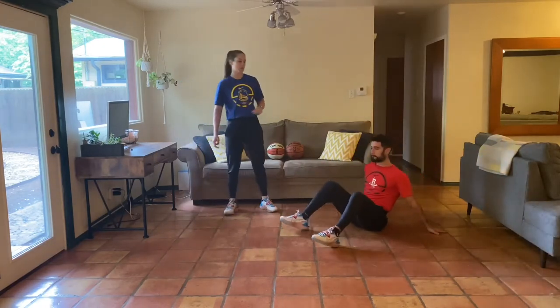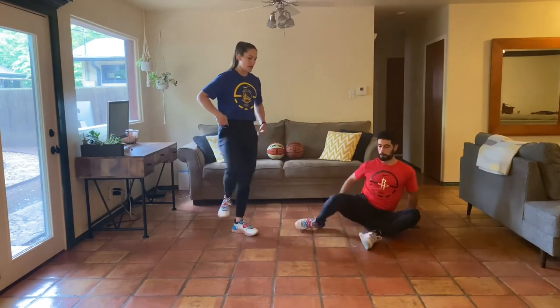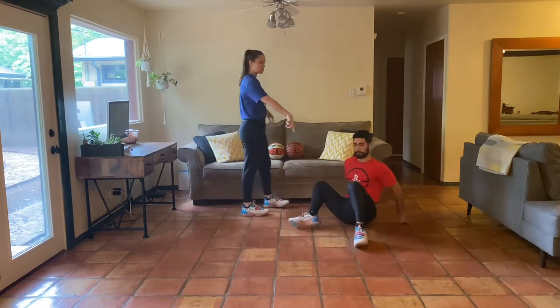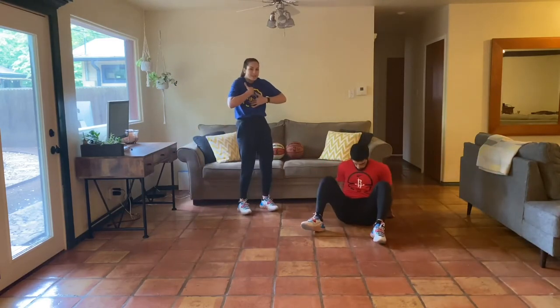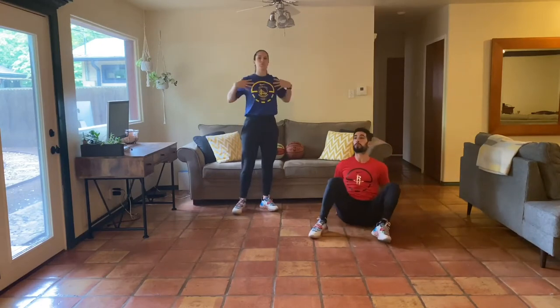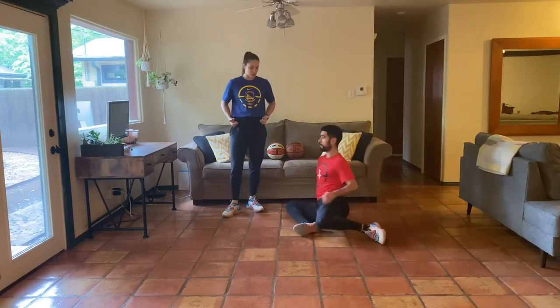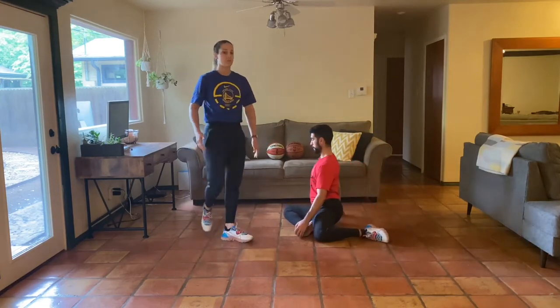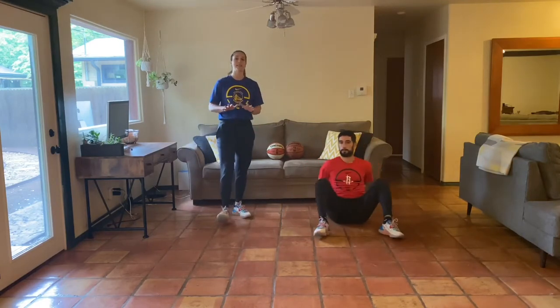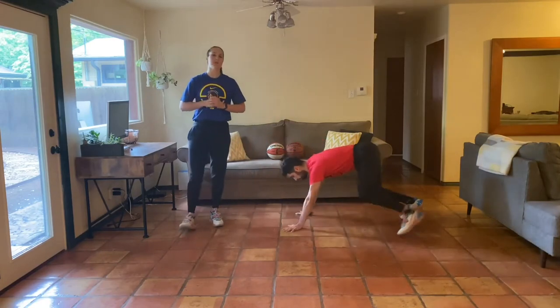Let's take it down to the ground. Move number two is our shin box switch. Hands behind us, long spine, proud chest. Allow the knees to fall to one side — we're working our hips with internal and external rotation. Move right to left. Use your hands behind you so you don't get roundedness in your upper back. Think Superman chest, shoulders back, tall through the top of your head. Keep your bottom and your feet on the ground. If you're feeling tight, take your feet out a little wider.